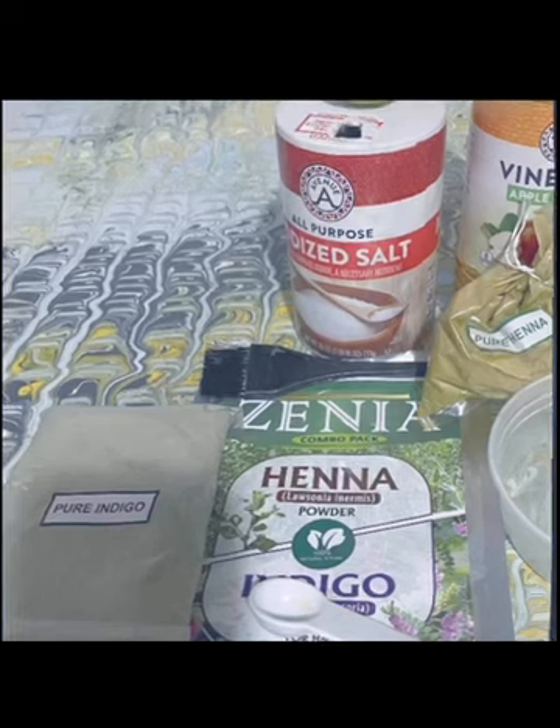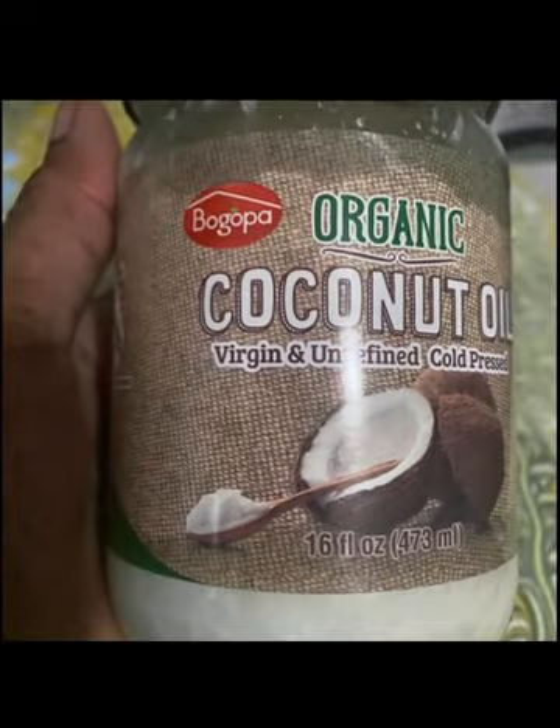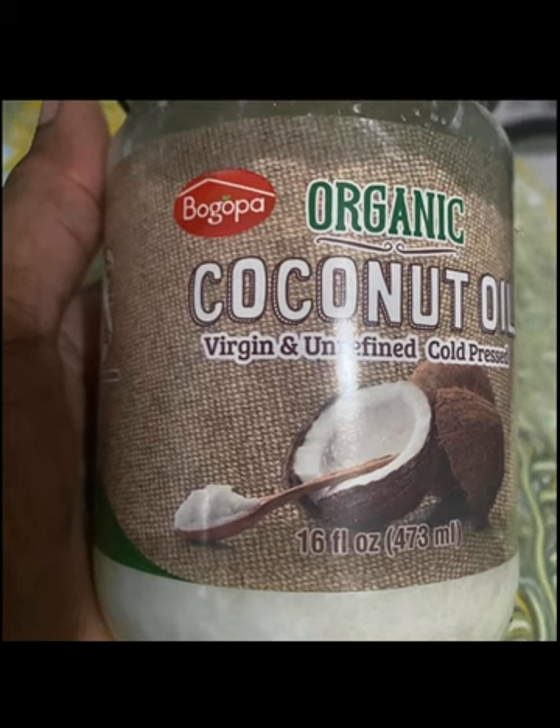I know you want to know the secret for getting great results from henna hair dye and indigo. Before, whenever I dyed my hair with only henna, I would mix henna powder with olive oil, warm water, and apple cider vinegar, and tie it in a plastic bag overnight. This time I decided to use henna and indigo powder in a two-step process. I mixed the henna with hot water, apple cider vinegar, two black tea bags, and organic coconut oil since I didn't have olive oil.